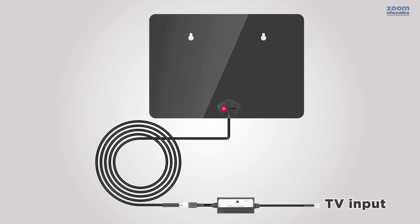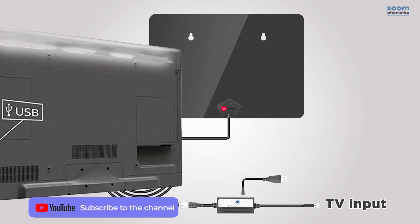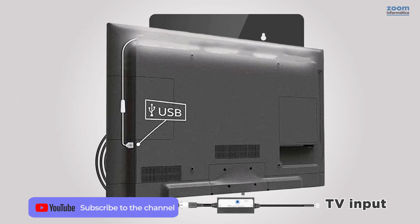This amplifier needs to be powered, and you can do so through a USB charger, connecting it with an AC/DC charger, or in an easier way, into the USB port on your TV.